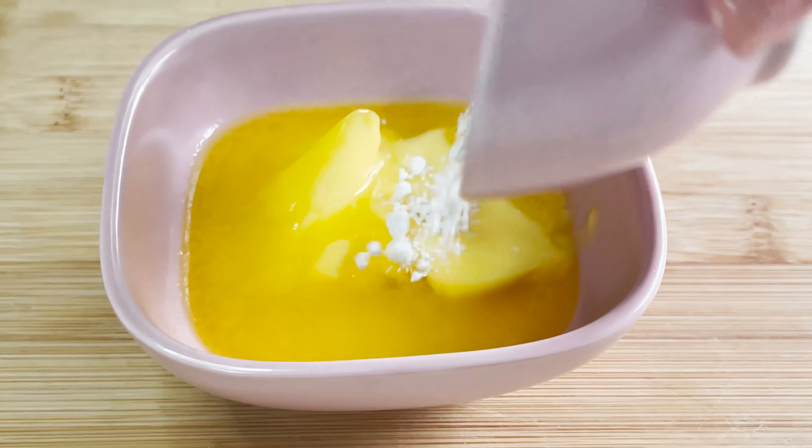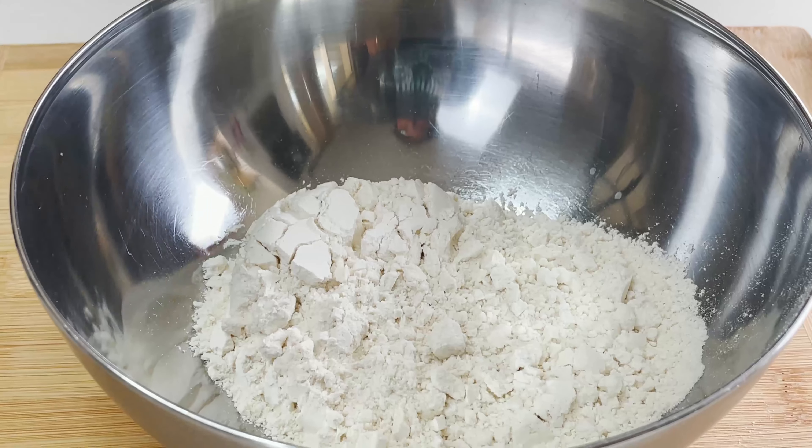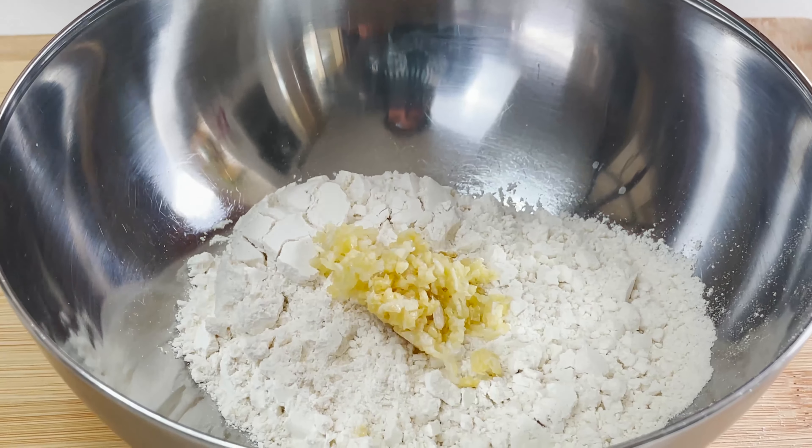To form the liquid batter for the paratha, first I'll add in my cup of flour. Next goes in the crushed garlic, then the chopped coriander leaves — you can increase or decrease the amount according to your liking. Add some salt to taste, give a quick mix, and we'll add in the melted butter at this point, then give another quick mix.